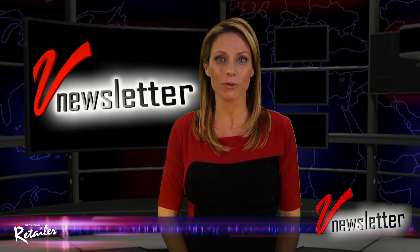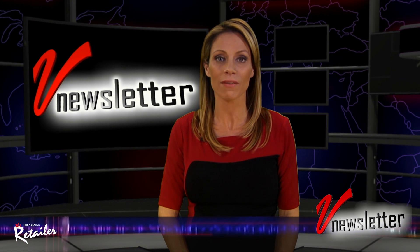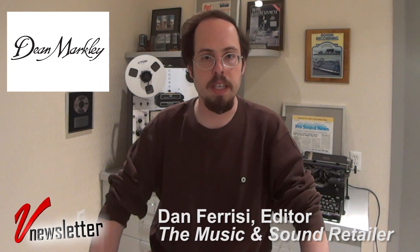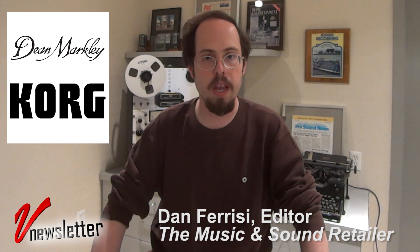Let's go to Dan Farisi, editor of The Retailer, for a breaking news update. Earlier this week, The Retailer exclusively learned some breaking news that's sure to have a major impact on the industry in 2015. Korg USA has announced they will be the exclusive U.S. distributor of Dean Markley's line of guitar strings, pickups, picks, and polishing accessories. Dean Markley is joining Korg's family of brands.